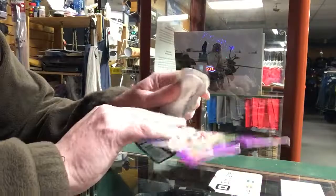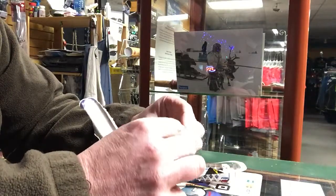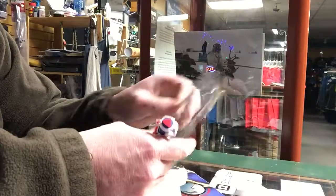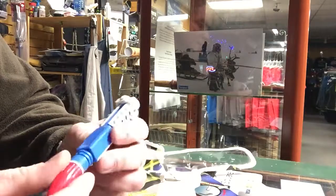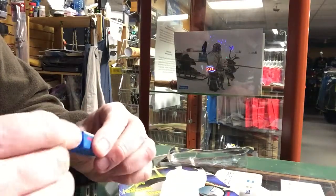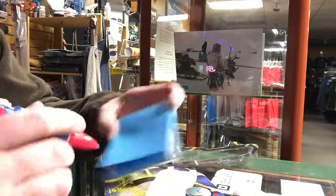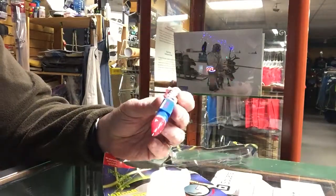I think we sold a whole set of these things back about 23 years ago. All right, let's see what we got here — no directions, it's just how to order the ink refills. Let's see how we get it to write. It's not a fish or space pen. Looks like 23 years exceeds its capacity for the ink to still work.